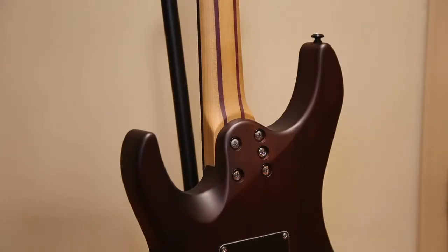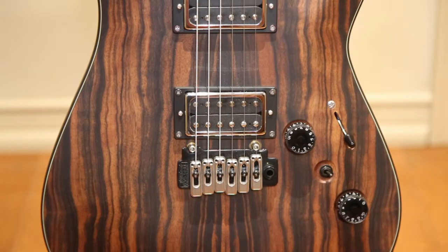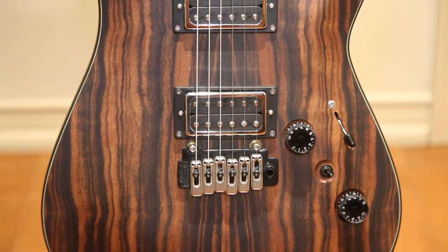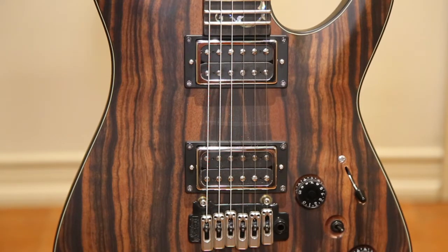The neck is a bolt-on with a thin C-shape and 25.5 inch scale length. The neck joint is also very well done and allows people with smaller hands like me easy access to the higher frets. There's one volume knob and one tone knob with a three-way selector switch. It also has a coil-split toggle switch that lets you split the pickups from humbuckers to a single coil. This guitar comes with a Schecter Diamond 78 Special pickup in the bridge and a Diamond 78 pickup in the neck.